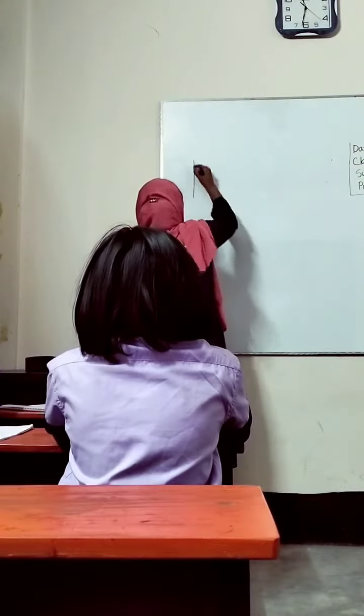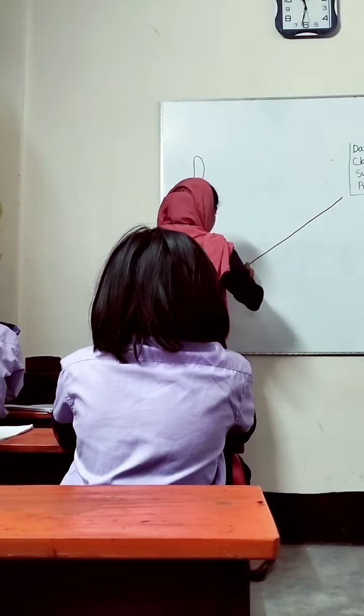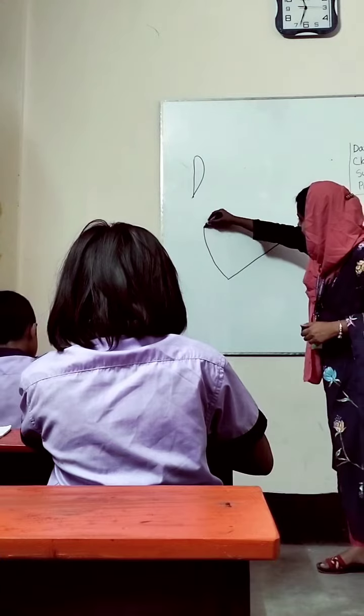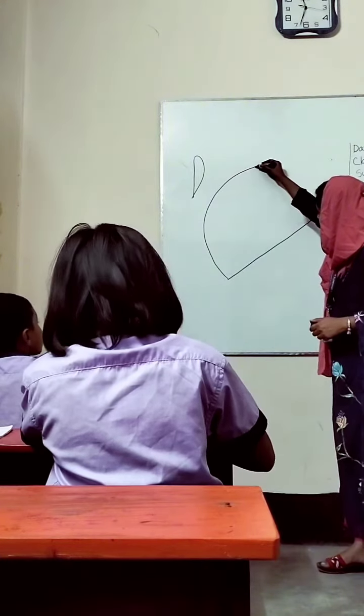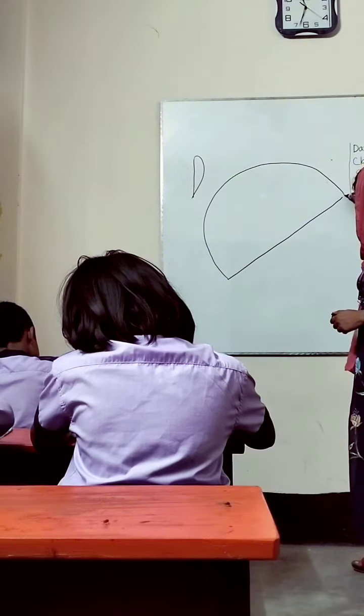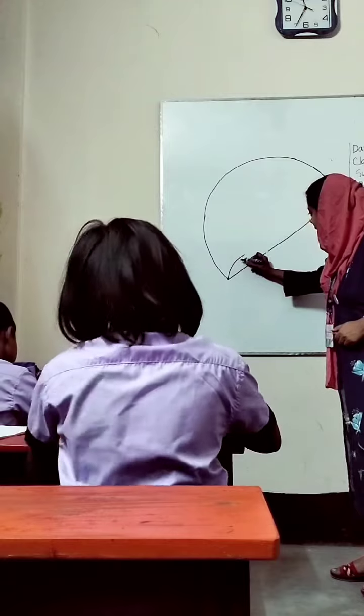Assalamualaikum. Hello everyone, I'm Ruby. I'm an assistant teacher at Scholars Elementary School. Today I present to you a video of how I put an umbrella in class 1. Keep watching to see how the umbrella is completed.